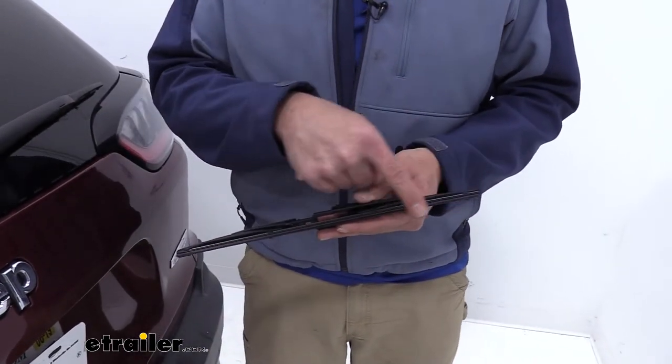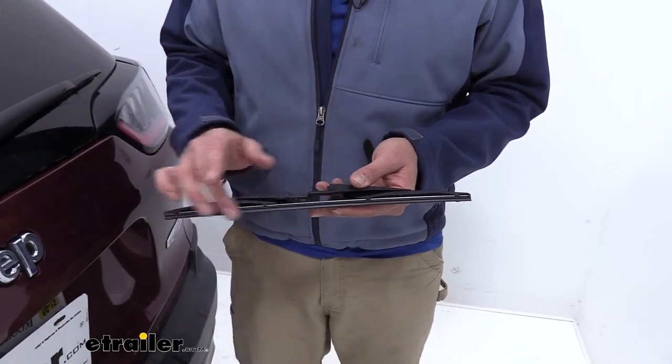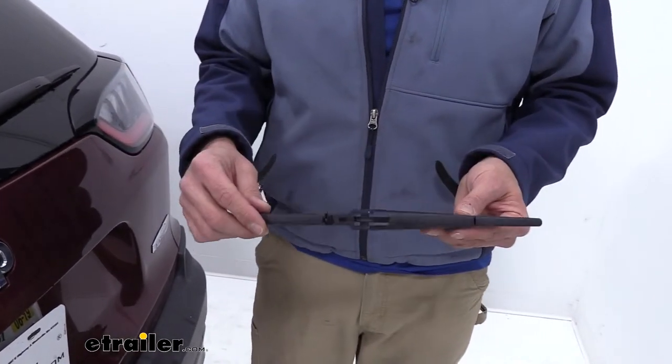The blade itself has a graphite coating on it, so you often see the skipping on blades that get worn out — you're really not going to have to worry about that with this blade.